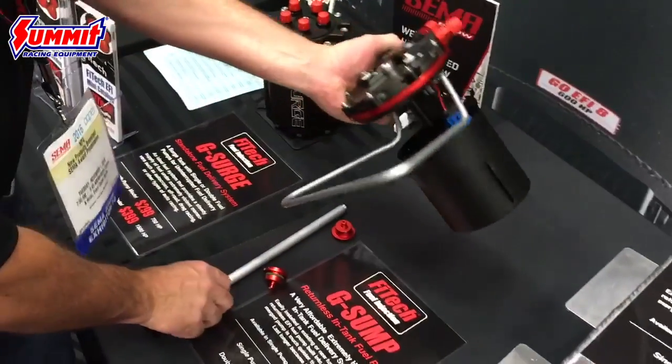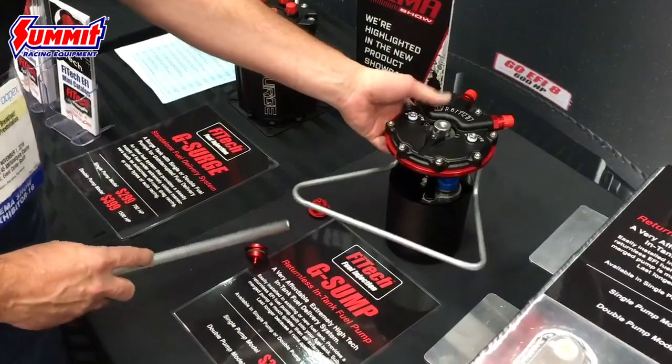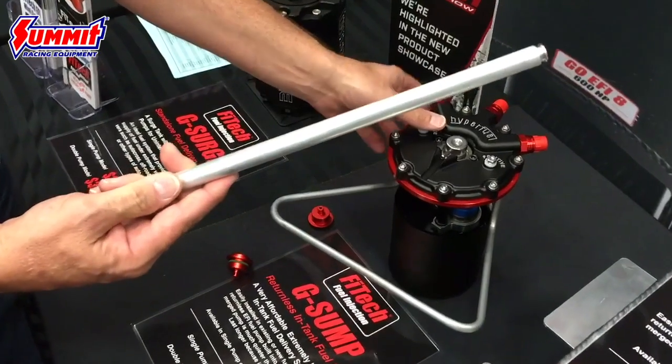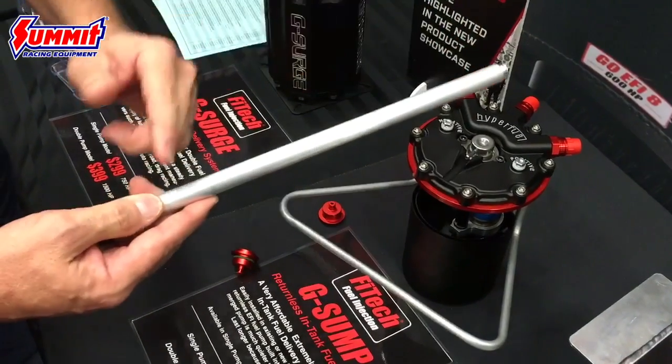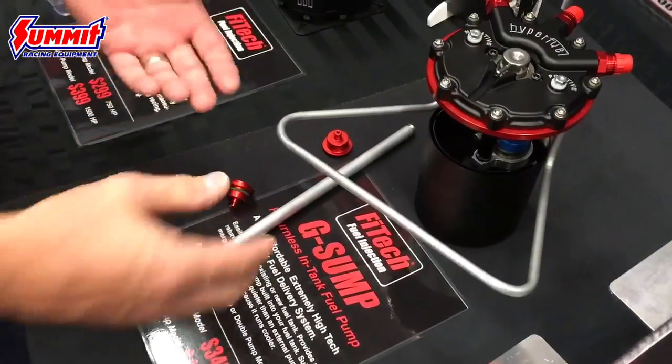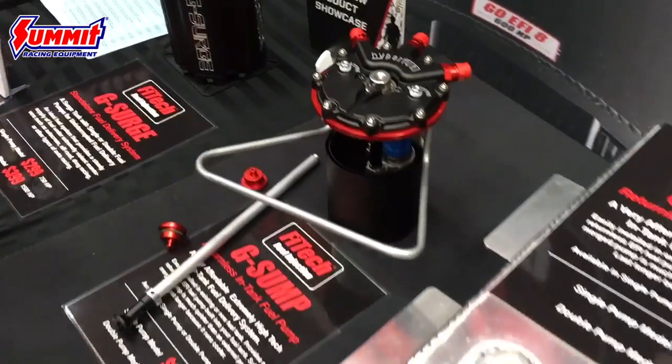What we have here is an adjustable in-tank pump. This will go from 14 inches deep for a deep tank, down to seven inches by cutting this tube off. So it makes it really nice that you can put that in any existing tank or a new cell style.